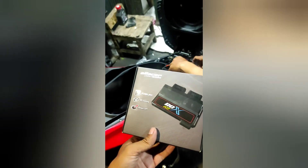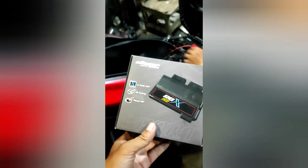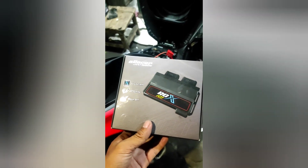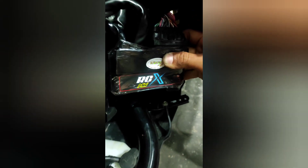Ini RC X pertama di bengkel. Kalau datang, ini yang bunga. Pasang, nanti kita lihat cara settingnya kayak gimana. Kita pakai AFR. Softwarenya udah lagi beli nih. Tinggal kita cek gimana settingnya.